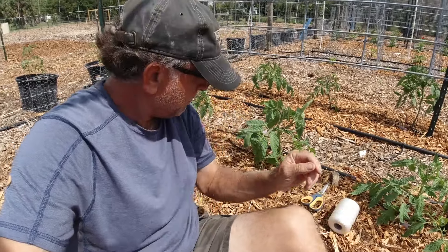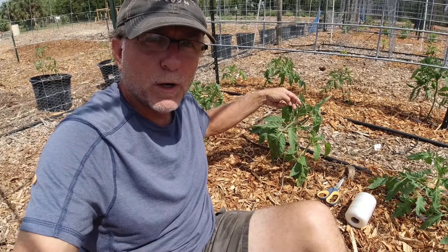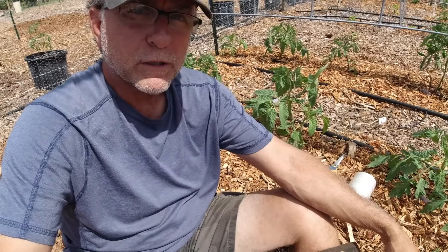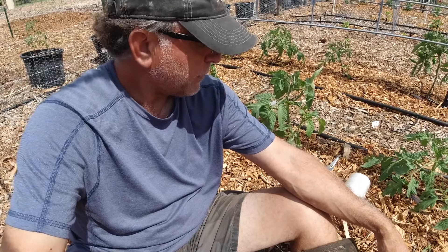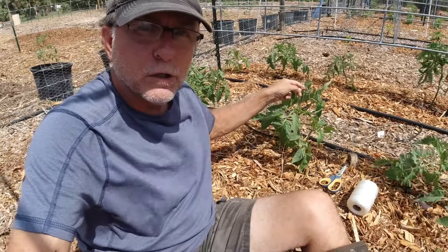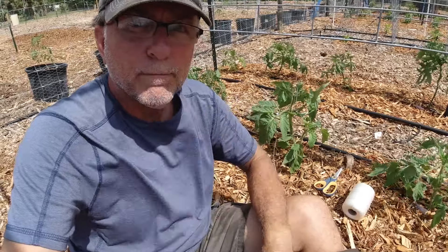I hope you captured that. Basically, any way you do it, you want this loop — you want to keep this loop from tightening up on the tomato plant. I found that doing that method works just about every time, so I use it. Hopefully there was a close up and you could see how it's done. If you've got a method, go ahead and post it below. Just so long as this loop does not tighten down on your tomato plant. Have a good one.